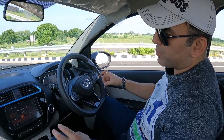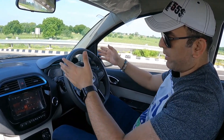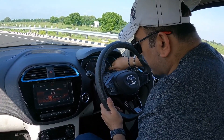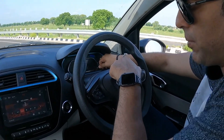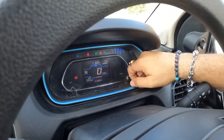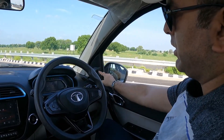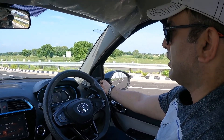Inside, the dashboard is sporty. The instrument cluster is highlighted in electric blue, looks very sporty and digital. There are two knobs from which you can control everything — temperature, service reminders, Trip A, Trip B, distance to empty, and odometer. This is also where your ORVM setting is — it has electrically foldable ORVMs with left and right adjustment.